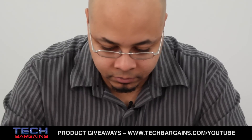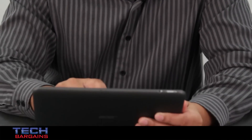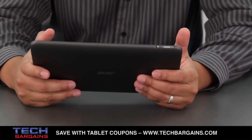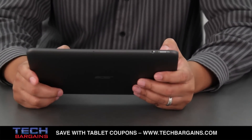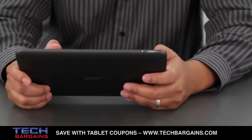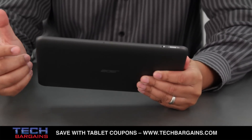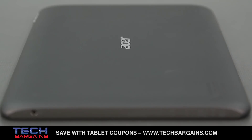One thing that we noticed about the Iconia Tab is that it feels very solid and sturdy. Other tablets can sometimes make you feel like you need to handle them carefully or they'll get damaged. The Tab, by contrast, seems as though it can withstand any daily use you might put it through — it doesn't mean you want to try dropping it or throwing it around, but it's nice to know that it's pretty sturdy. We also like the textured finish on the back of the device, which provided a slip-free grip and was less prone to showing fingerprints.